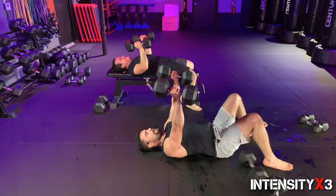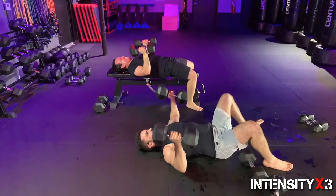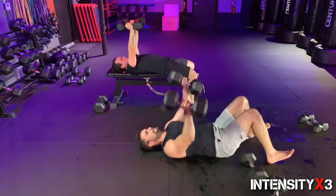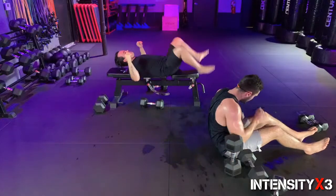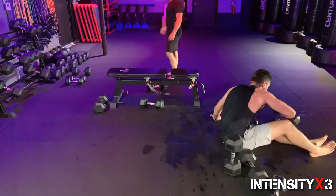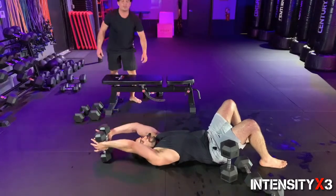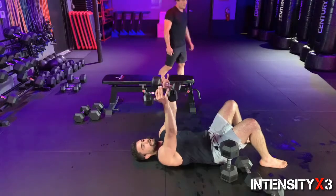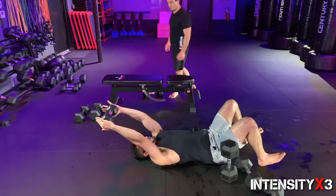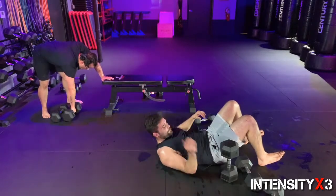We're on three — two more — come on, last one: open up, bring to center, drop it, press it — and we are done! Excellent work! For those with light dumbbells, grab both of them, bring them together, do the same movement — bring the dumbbells overhead and then pull them forward. If you only have one very light dumbbell, just slow it down. You can pause the video, write down the exercises, and get back to it.